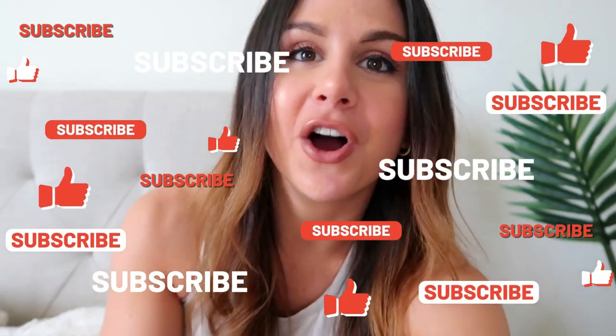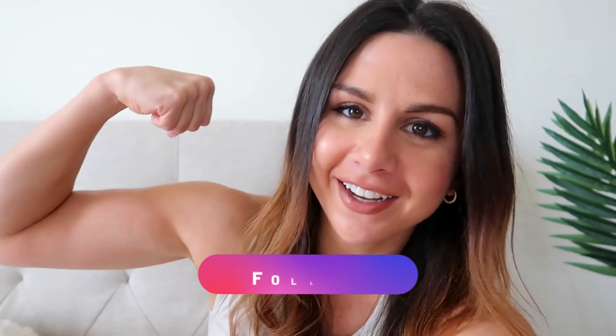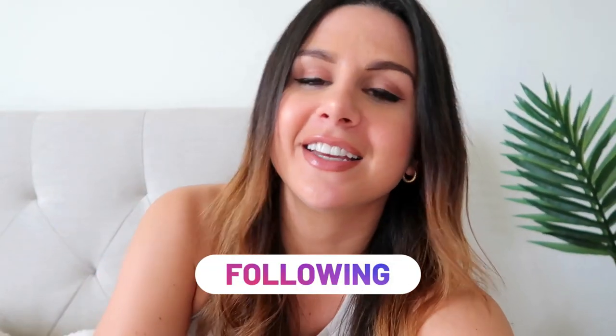But first, if you have not already, definitely hit that subscribe button for new weekly videos. Also follow me on Instagram for all things fitness — daily content there. Handle is 'together we got this.' All right, let's go.